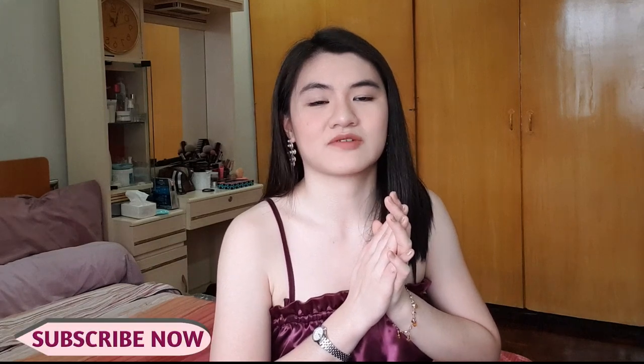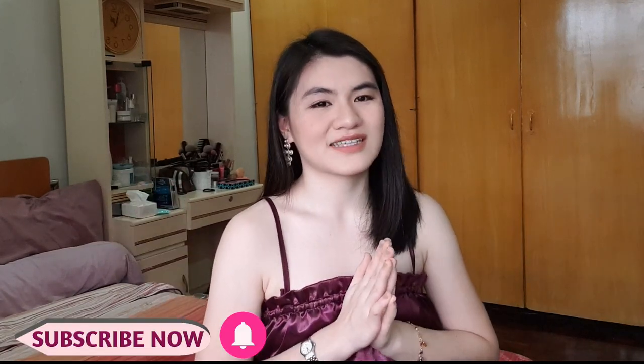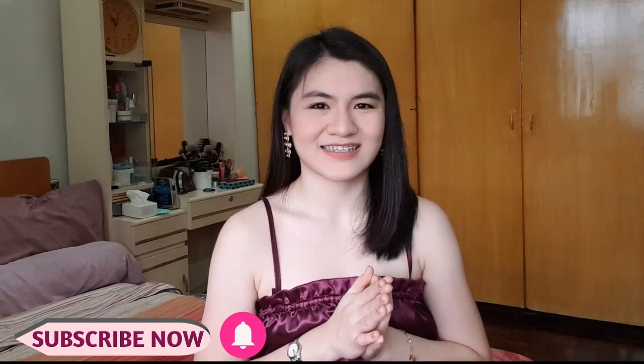I'm really happy how it turned out! Before we get started, make sure that you guys are subscribed to my channel and also hit the notification bell down below so you won't miss any of my new videos. And let's get started!